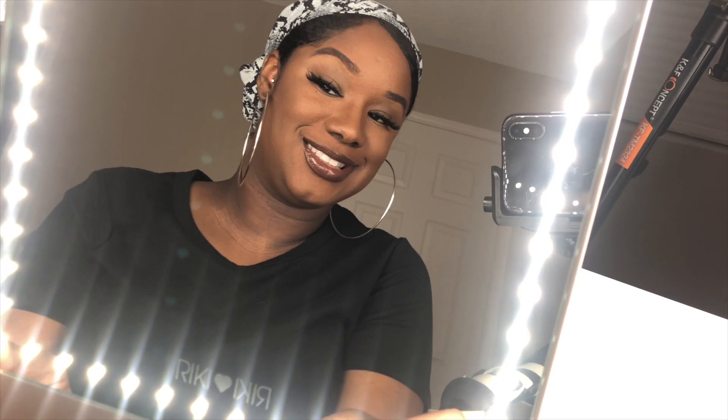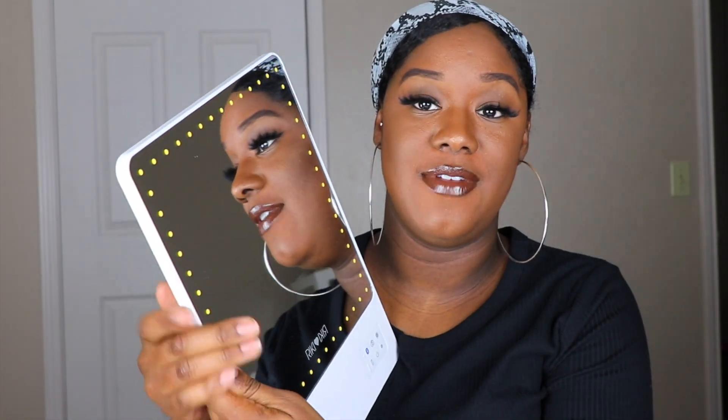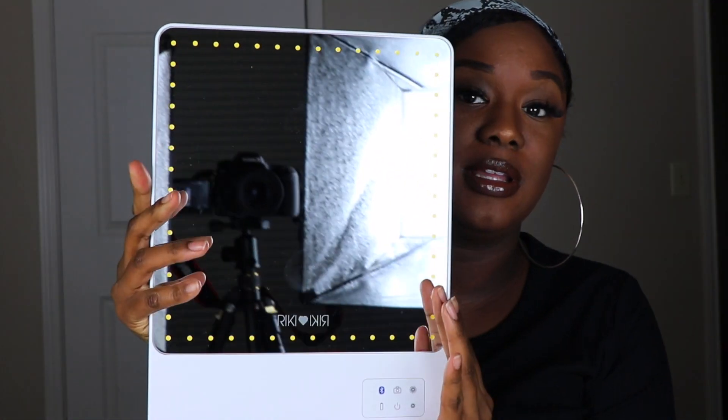Hey lovely. So today I'm here with a quick review. I got a PR gift that I'm really excited about and this is the Rikki Skinny Vanity Mirror. This is a portable mirror and it's from the Rikki Loves Rikki Company.